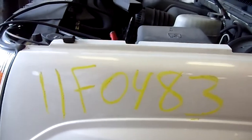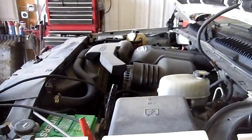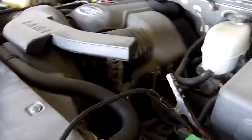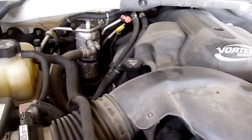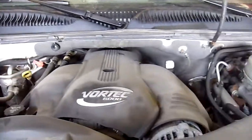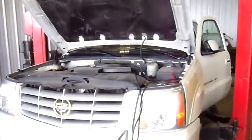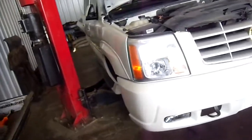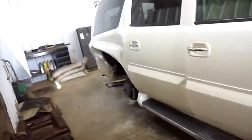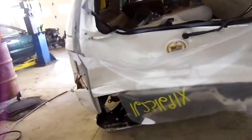11 F0483 — 2003 Cadillac Escalade ESV, 130,255 miles. I'm now going to 12 F0485 and I'm going to show you how to make this one.